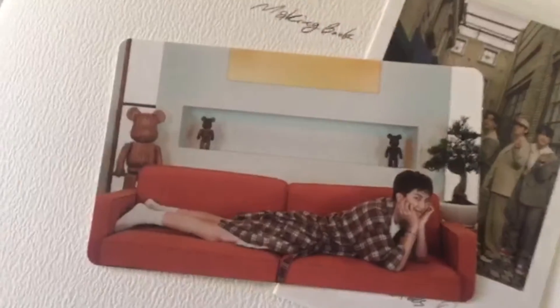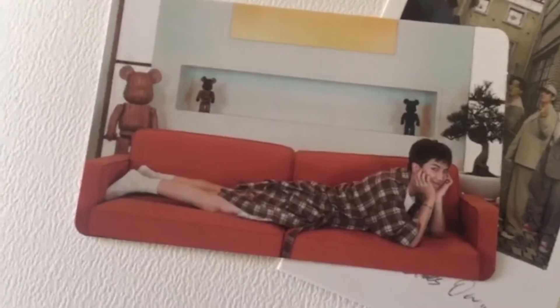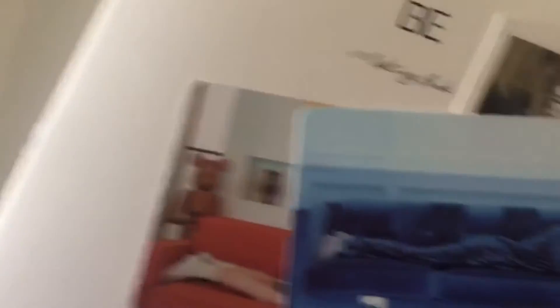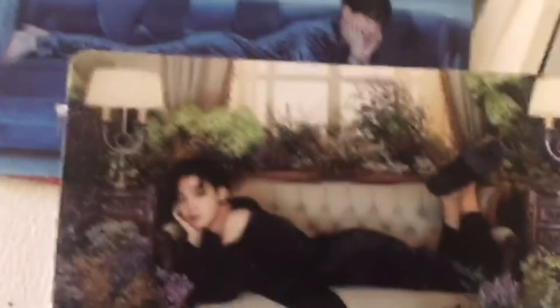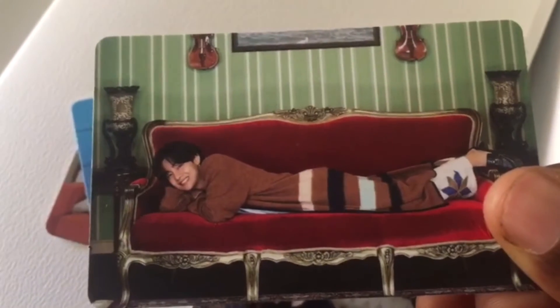Then we have one of Namjoon — so cute. Suga, he's such a cat, I love him. Then we have Jimin giving sultry vibes, look at him. J-Hope — J-Hope looks like me for a second, no lie. It's beautiful, so cute. Look at these — so cute.